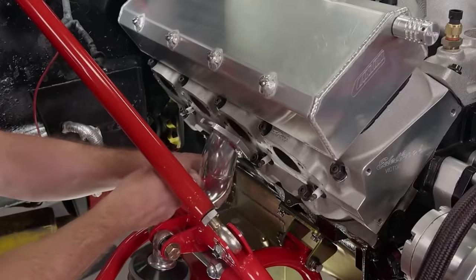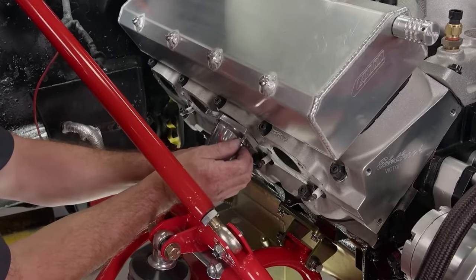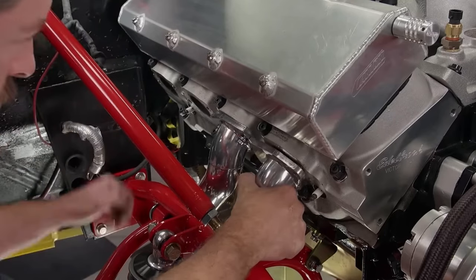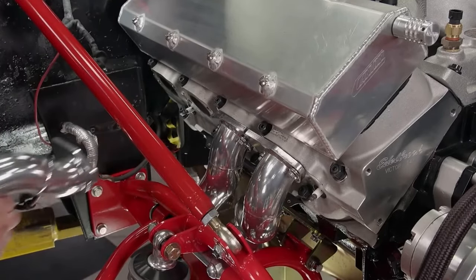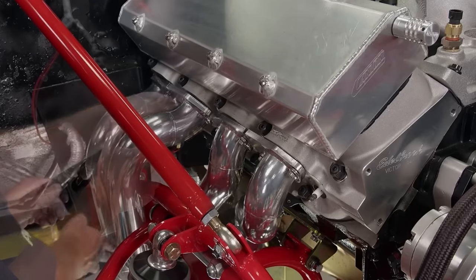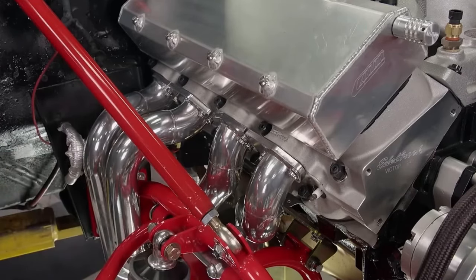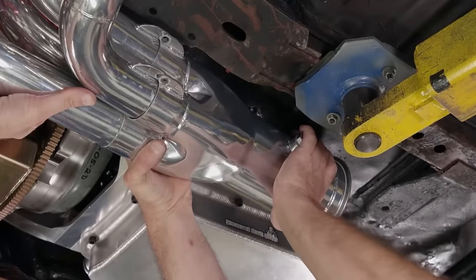Starting with the passenger side, we will install the tubes per Lemons' instructions. First, tube number four goes in from the bottom. Second in the lineup is tube number two, also from the bottom. Next up is number six, which goes in from the top. Last on this side is tube eight. We can snug all the header bolts but will not tighten them yet.